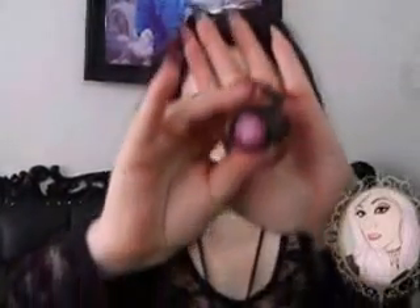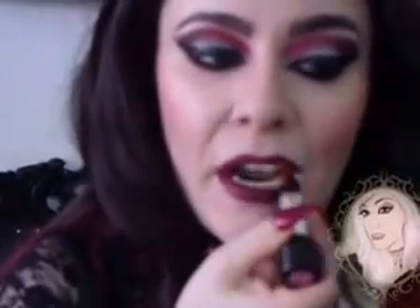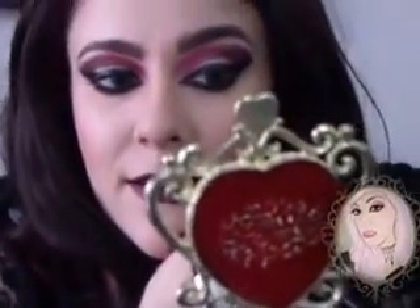Line your lips with a black eyeliner. With a burgundy lipstick — I'm using Kat Von D's Static Kiss in the shade Motorhead Slayer — I'm going to apply it in the outer corners of my lips to give it an ombre effect.